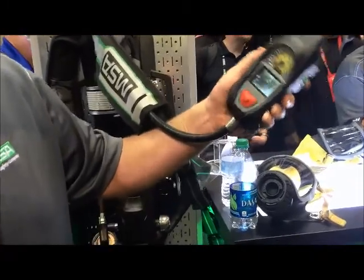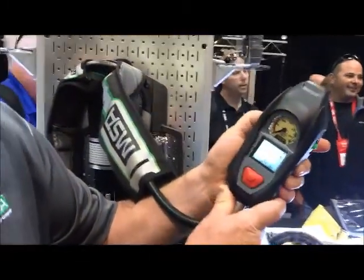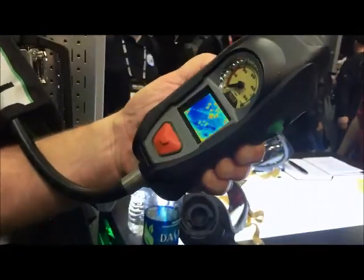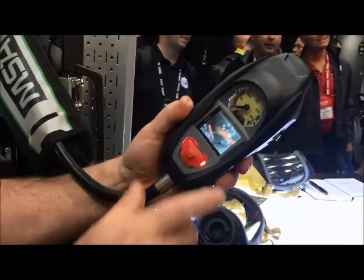There are also color palettes on here. There are seven different palettes that I can switch. Now that's black hot — that's one of the color palettes. And back to the standard thermal imager.